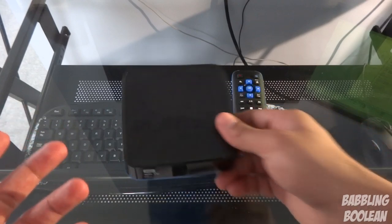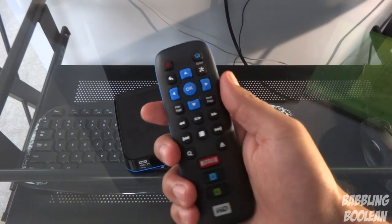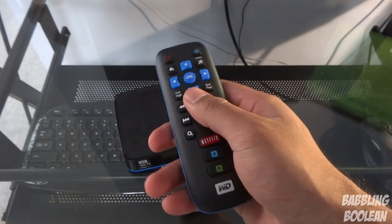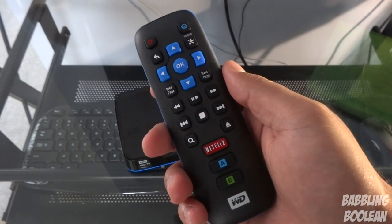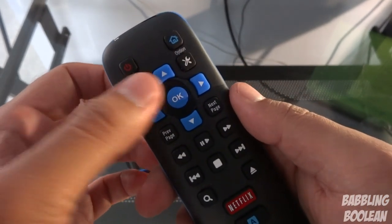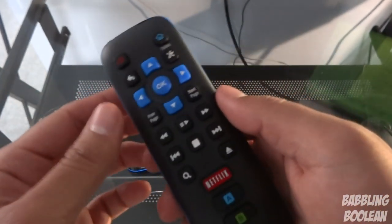So what I'm going to do is start with the physical components and then work my way into the software, which is the most important. The remote I kind of like, simply because it's really small and compact, very comfortable to hold, and it's very simple to use — something very odd and rare nowadays, a simple remote. As you can see you have the core functions: back, navigation options, power button. There's no power button on the device itself, you must use the remote.